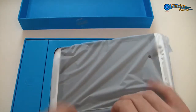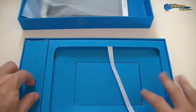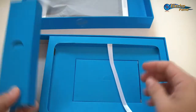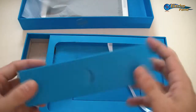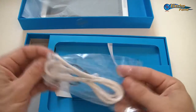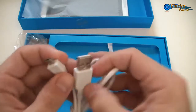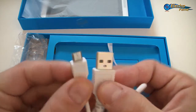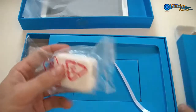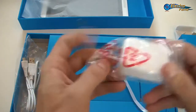So we have the tablet here — we will get back to it very soon. Otherwise we have two extra boxes, one on the side and one in the middle. Inside we have a micro USB cable and a USB charger.